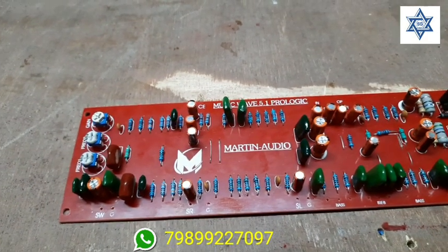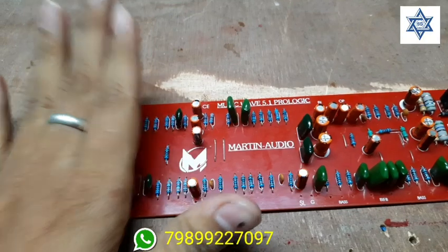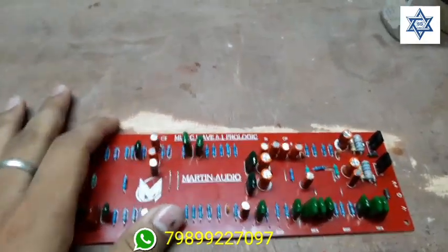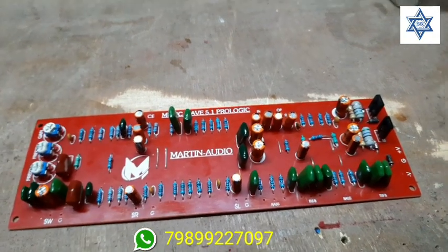This is how it works for the subwoofer section. You don't have quality in the digital processor, and you don't have quality in the optical connection.